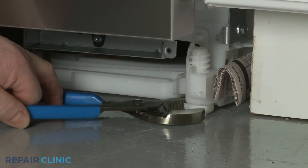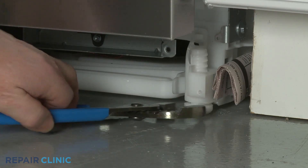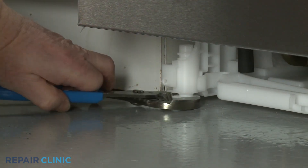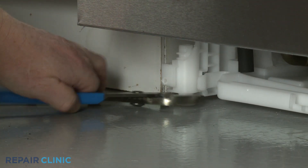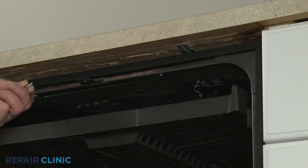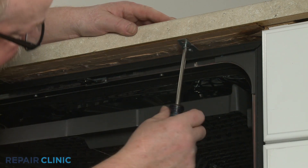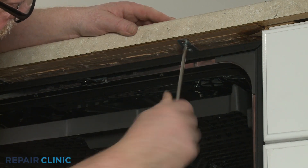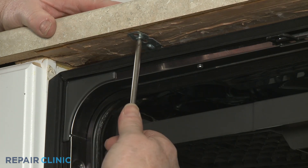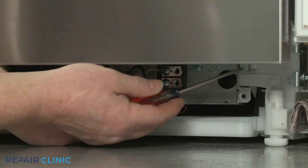Extend the front leveling legs if necessary. Re-thread the screws to secure the mounting brackets to the cabinet or countertop.